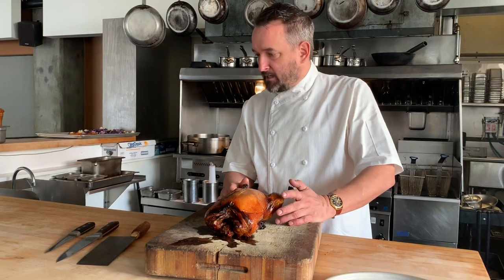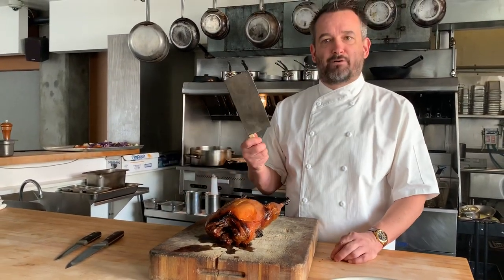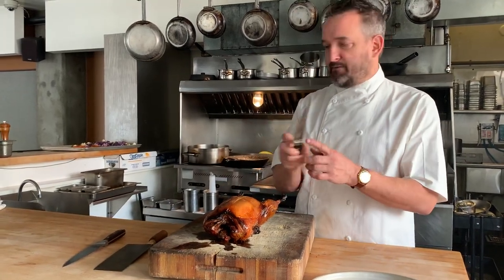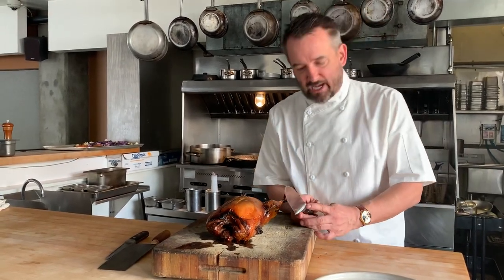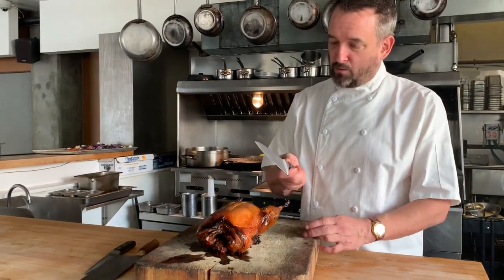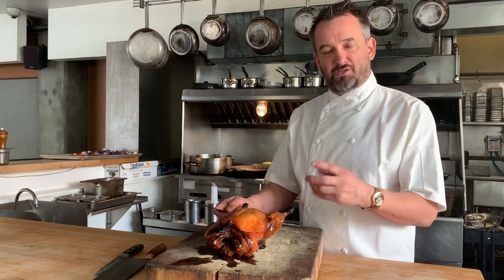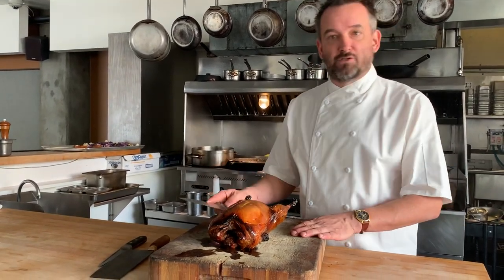Now to carve it — when you come to the restaurant you'll see us using a Chinese cleaver a lot of the time. Another good option would be a good firm boning knife, but I'm going to do it today with a good sharp chef knife, because that's something that pretty much everyone should have in their kitchen. You want to go for one that is a good kind of thicker, denser chef knife so it can stand up to going through some bones.